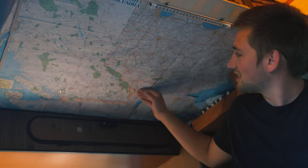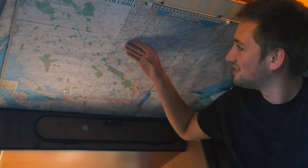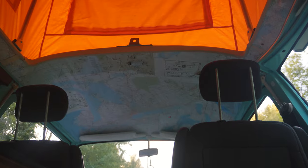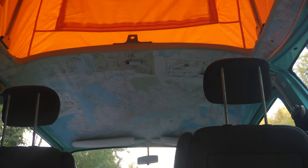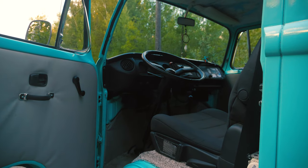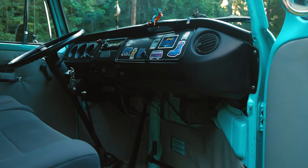I saw a couple of inspirations on Instagram about having maps on the headliner of the bus, so I sprayed it with spray glue, stuck some maps on, and put it up when I built it. It hasn't held up very well though — a lot of them are starting to sag and I'm just stapling them back up. I'd definitely want to fix that; I kind of want to just get a clean vinyl headliner. It might be a little more boring but it would hold up in the long run.